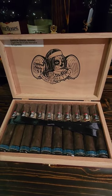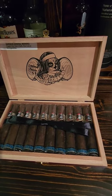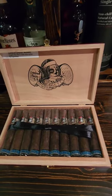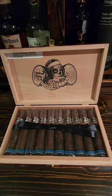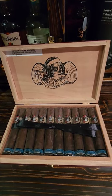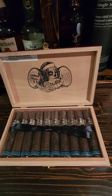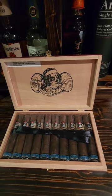Medium bodied with a Maduro color on the wrapper. The Nicaragua wrapper is a USA Connecticut broadleaf, and the filler and binder are both out of Nicaragua. It's a medium bodied cigar with earth and leather tones, light spice, and just a perfectly well balanced cigar.